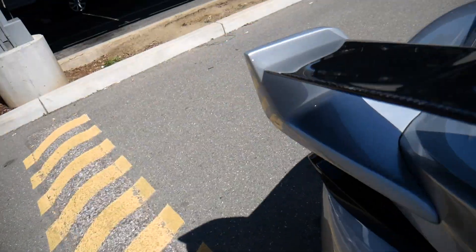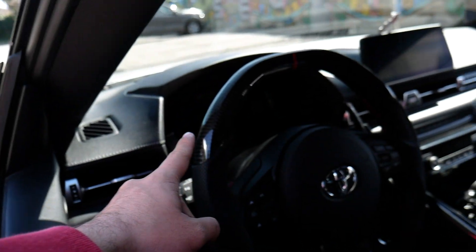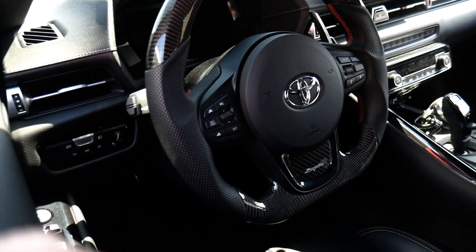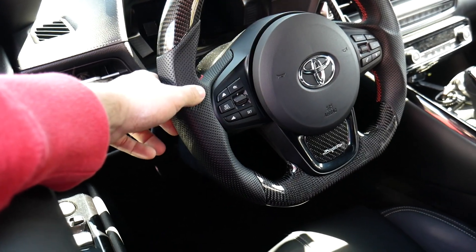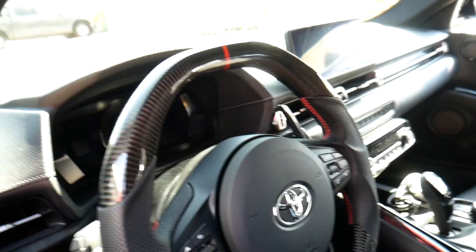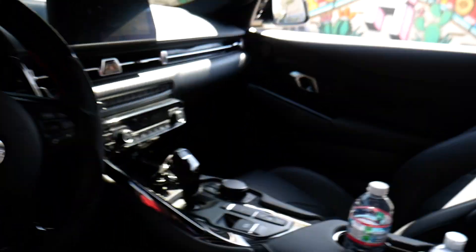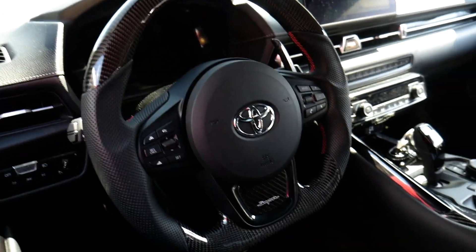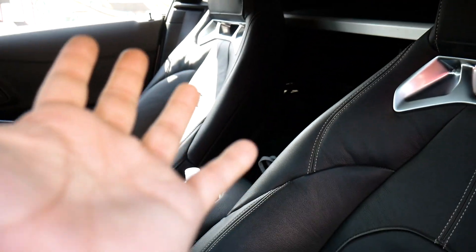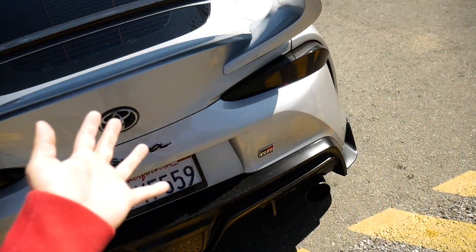Let me catch you guys on the interior — the interior looks sick. As you can see he does have a carbon fiber steering wheel. It looks amazing. It's some kind of leather, not suede. He does have the paddle extensions. There's a lot of carbon fiber — I think the car itself already has a lot of carbon fiber inside. The seats look aggressive and sick. Unfortunately, the Supra does not come with back seats — obviously it's a coupe.